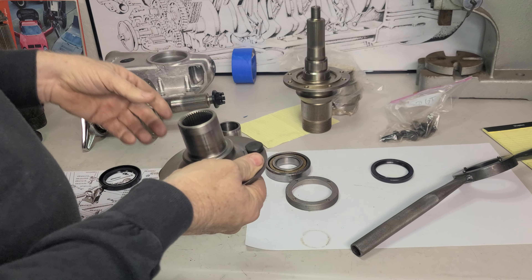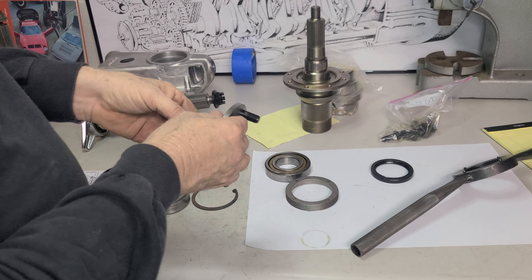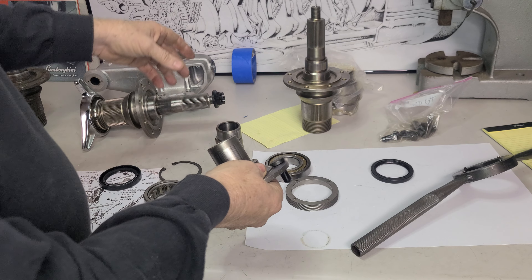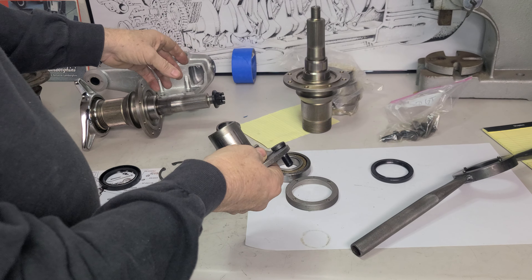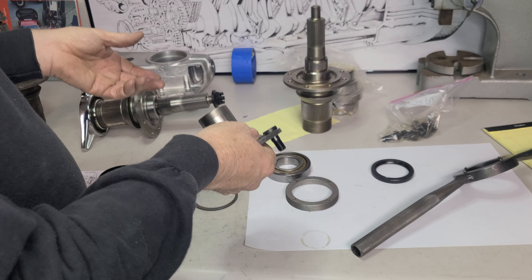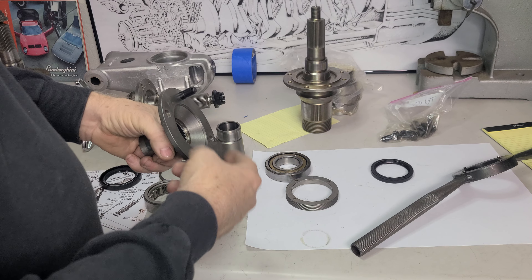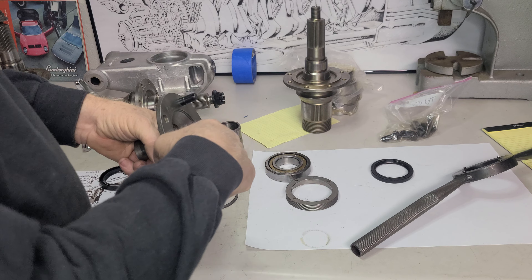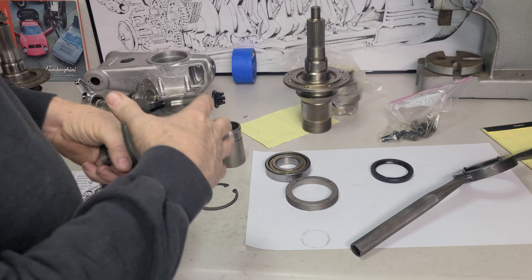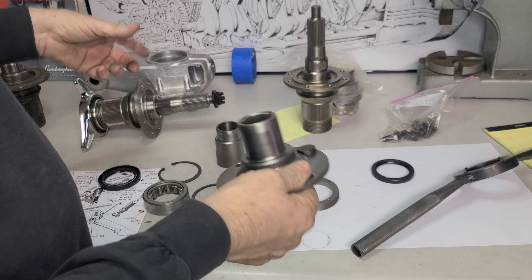The factory doesn't do a very good job of marking how this is going to go onto the splines. There's really one way it wants to go on well, so you've got to find that. If you can't find the marks, when you're taking it off, go ahead and mark it before you take it apart. That way, when you take it off, you're not having to rely on what the factory did or didn't do.